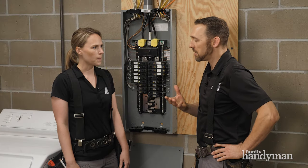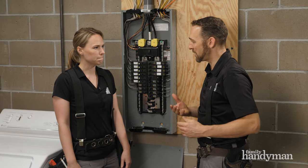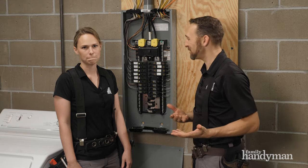In the history of the universe, do you think a fire has ever actually started at a panel because of this? I really hope not, but it's possible. Luckily, it's pretty simple to correct.